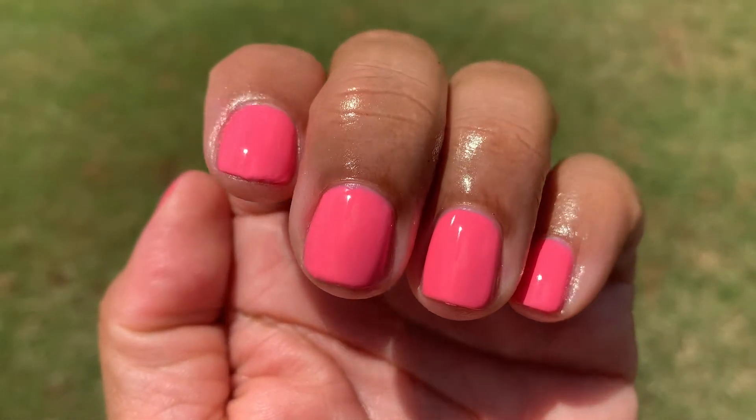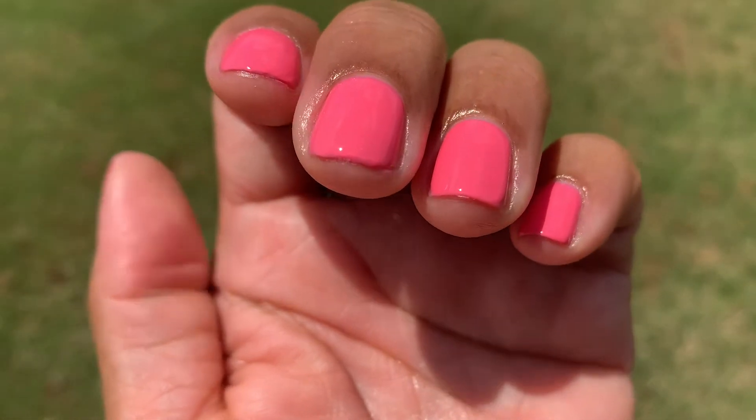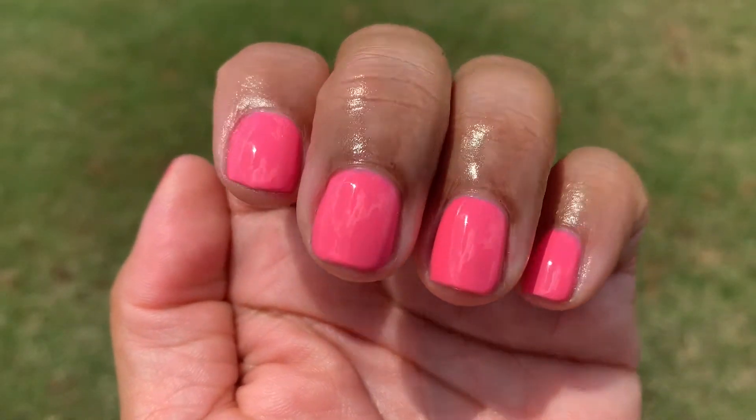Here it is in the natural light. I think it looks so pretty on my skin tone, and I think it will look beautiful with other skin tones as well.